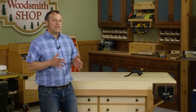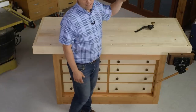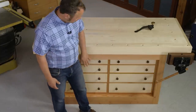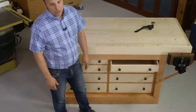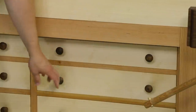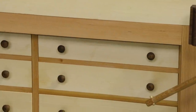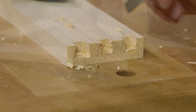Now I had to modify the plans a little bit — one of those changes was to accommodate those hold fasts. I didn't want the stem of the hold fast running into the drawers, so the upper drawers are shallower than the drawers below to create room for it.